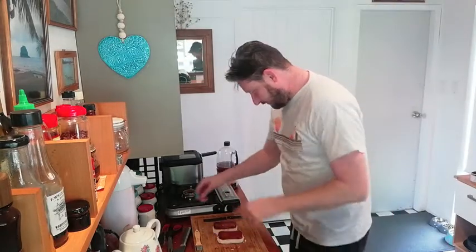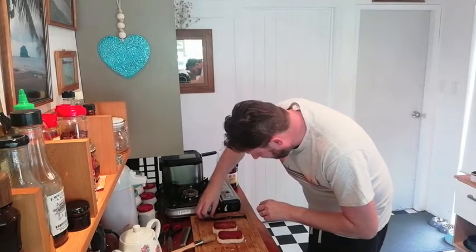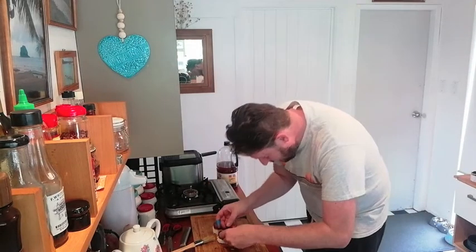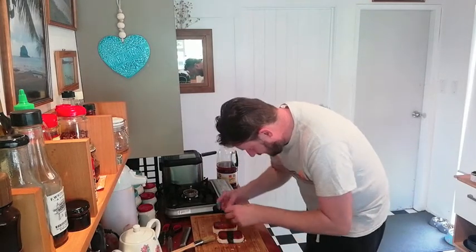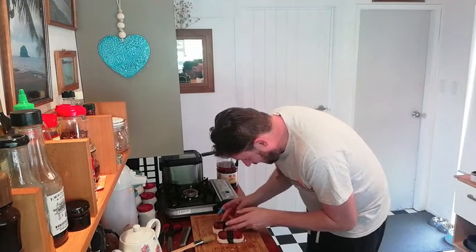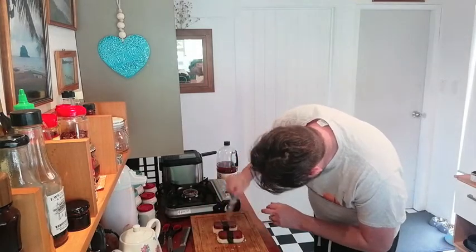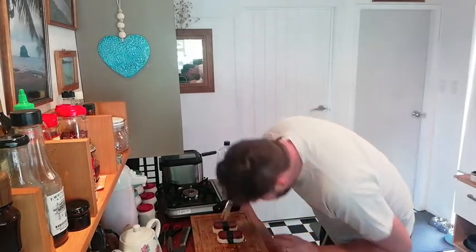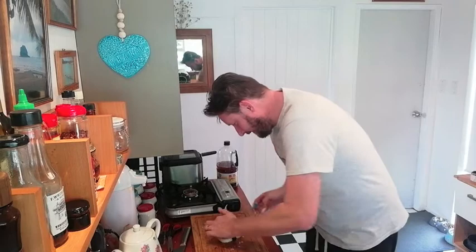We've got some little nori strips here, which I've cut in half. Got me a little brush, bit of water. Paint the nori. Step the nori over. And that, ladies and gentlemen, is Spam Sushi.